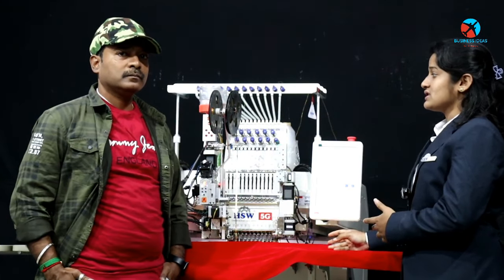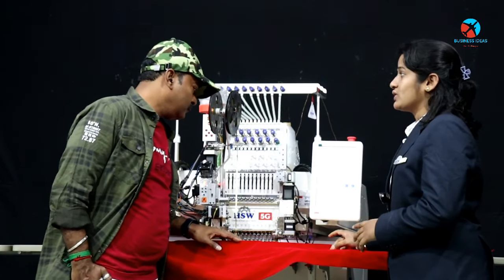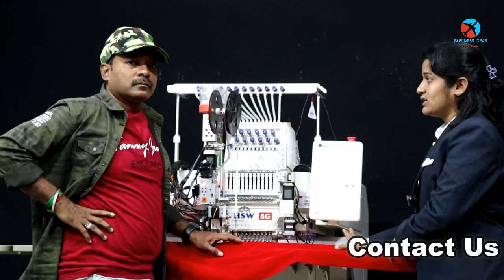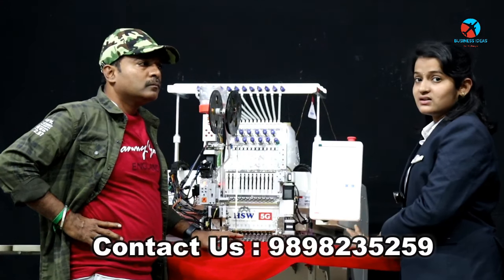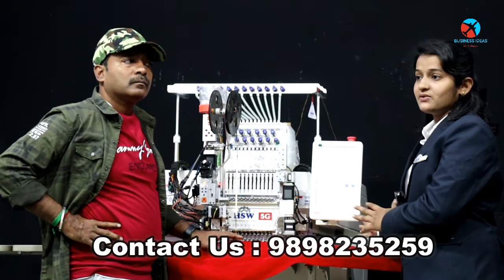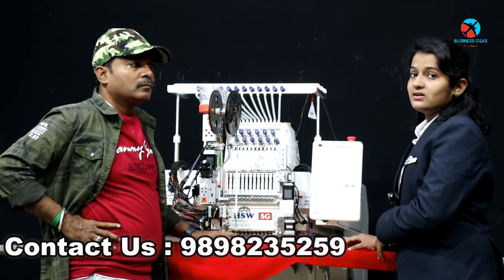First of all, we have color changes, frame changes, needles, etc. There are many features in this machine — many different features in this machine.